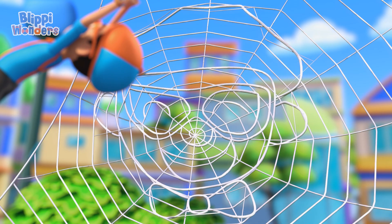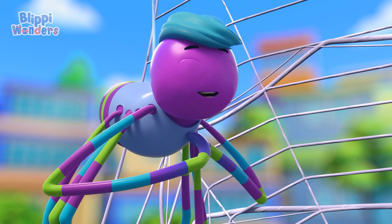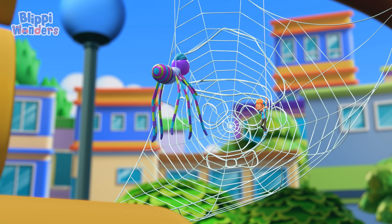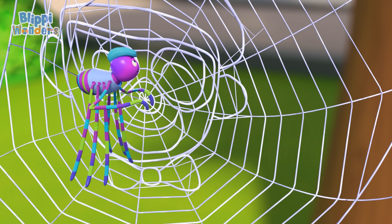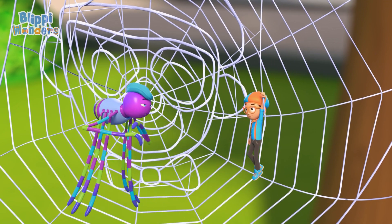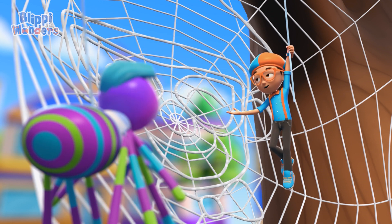Wait! Is that a picture of me and your web? It is you! My masterpiece! Now you can test it! Bounce against it! See if it hurts! The sticky part is for catching bugs to eat! Your web is beautiful and useful, Spencer!